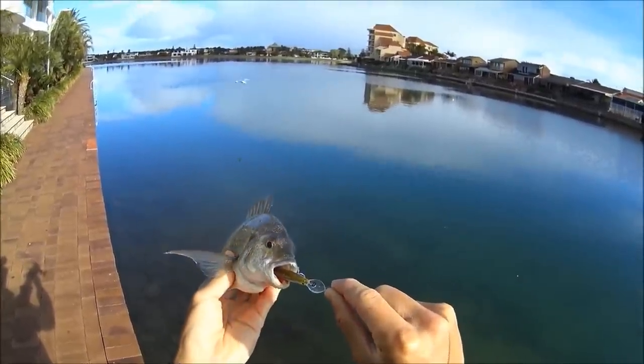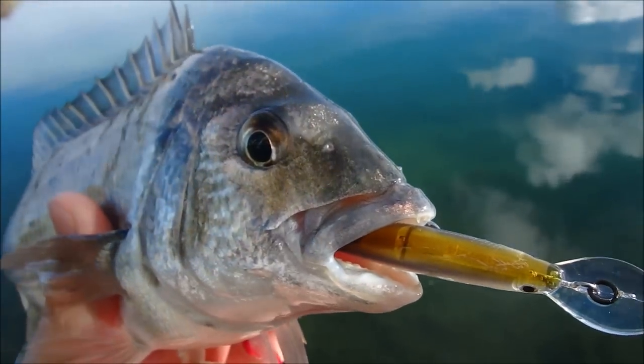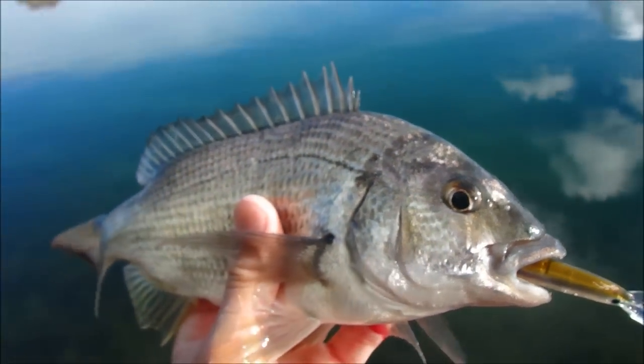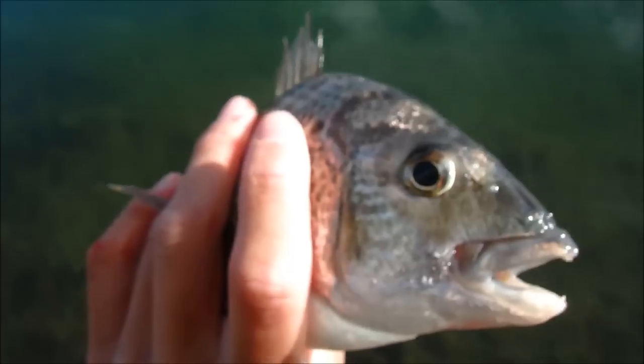Far out. Gonna have fun trying to get that out. I'll try to get that hook out without harming him anymore — that's gonna be a hard one. So we'll give it our best shot. So I managed to get the lure out, it was right down his gob. But I'll chuck him back now.